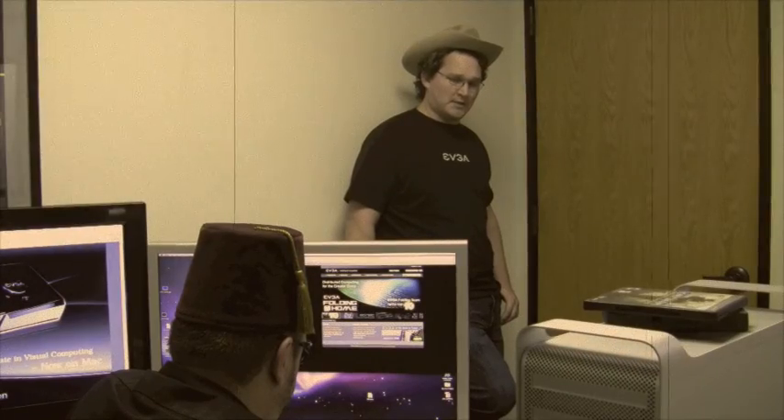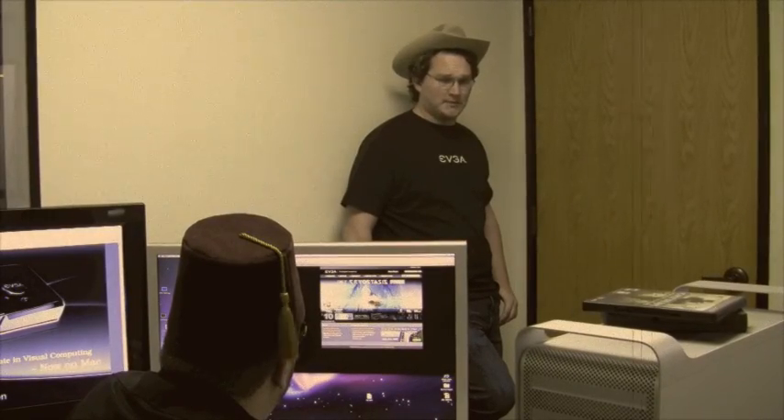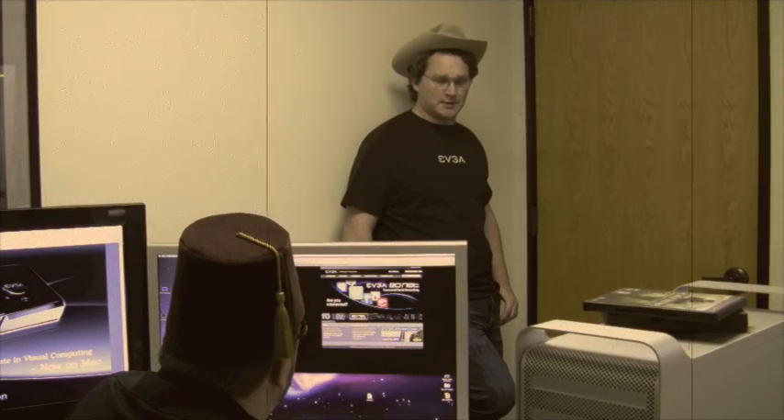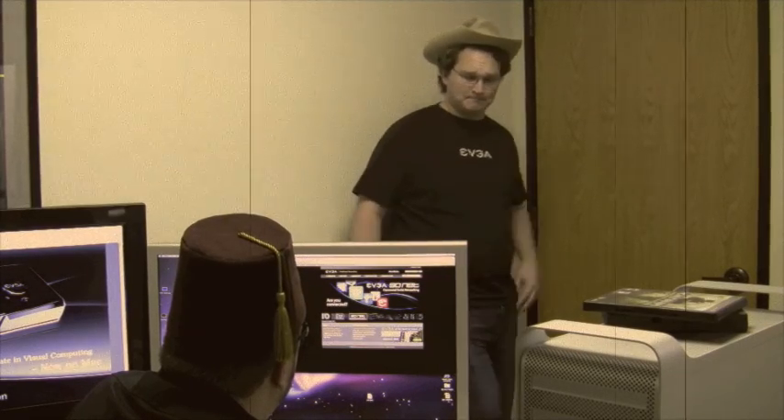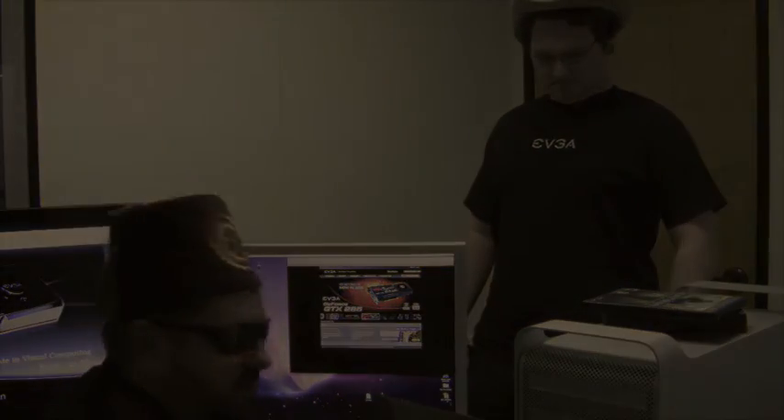Heard you all were having some trouble taming this here Apple. Shane! Shane! Shane! Well, turns out I went ahead and made you a 285. Works just fine on the Mac. Y'all can have it. God, I love passing strangers.